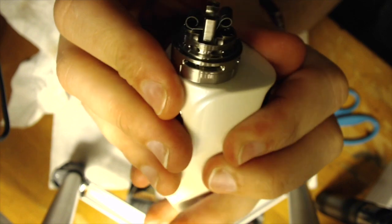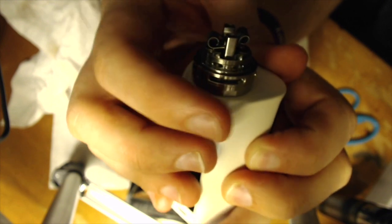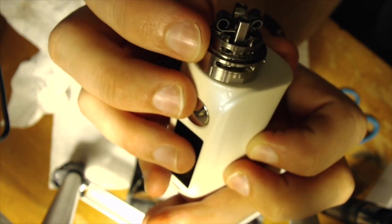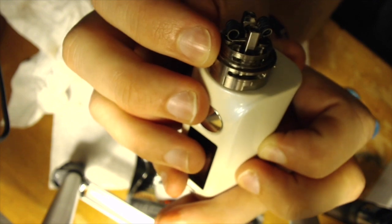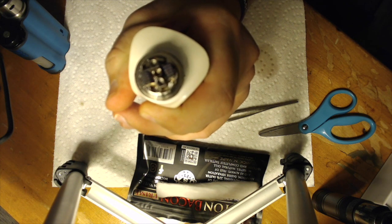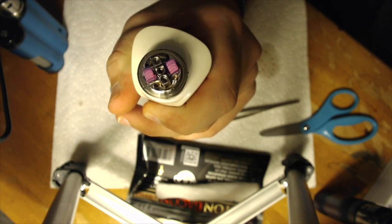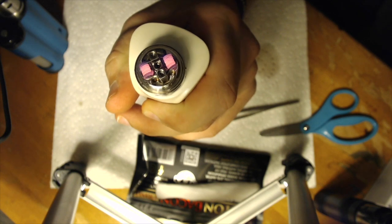Your wicks are not going to share a juice channel. You're going to have one channel on this side and one channel on this side, and the same for the other side — each wick goes in its own little spot. At first I thought those wicking ports weren't very big, and I was kind of worried. But we'll talk about that more shortly. I got my coils burning evenly and you can see the coils are heating pretty decently. Looks fine to me — it'll do the job.